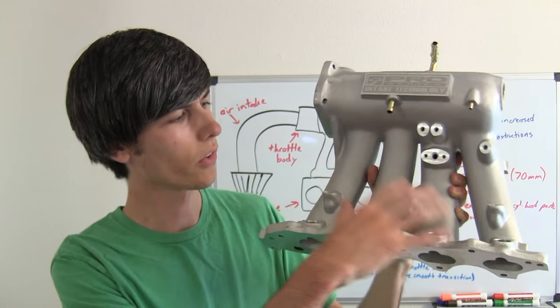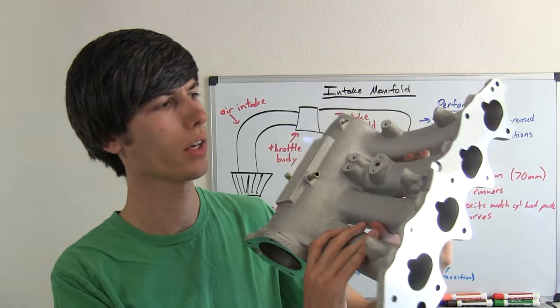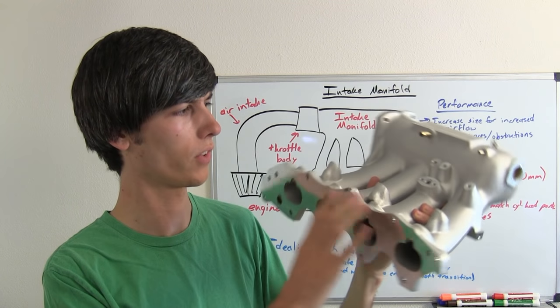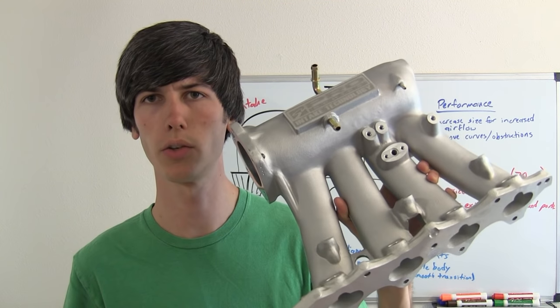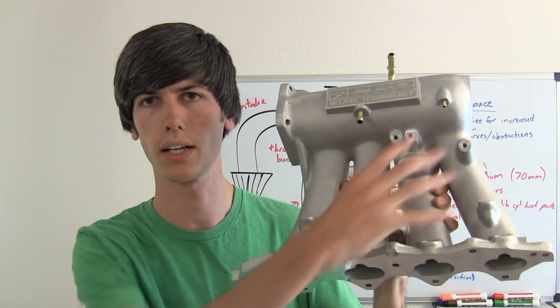There are all kinds of connections all over this intake manifold. It's a component that seems very simple but quite a few things connect to it and use it as a resource. Let's go ahead and look at my engine and talk about these different connections.